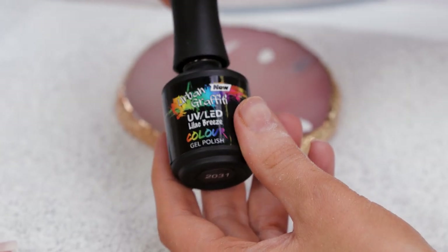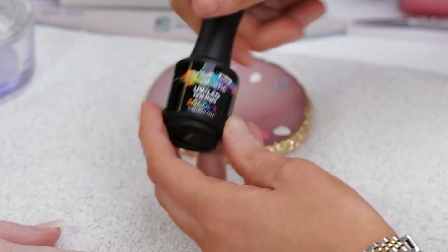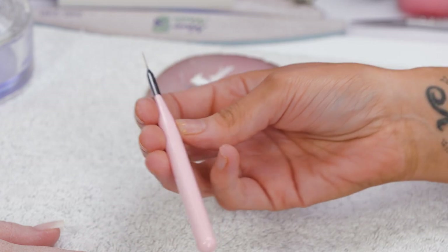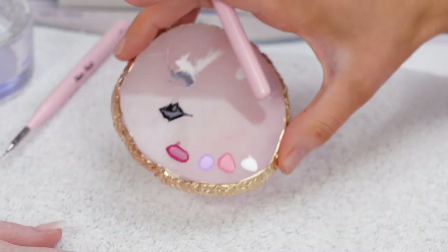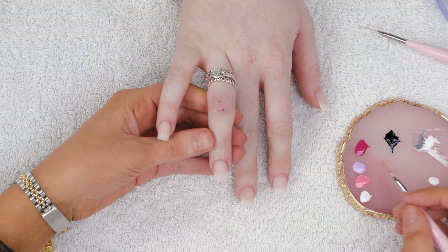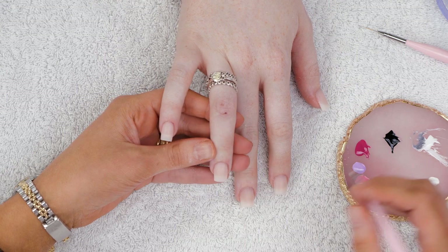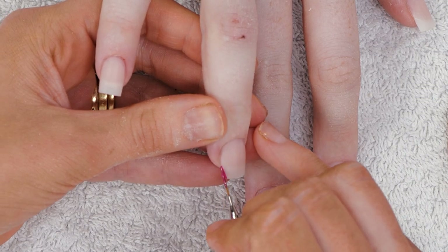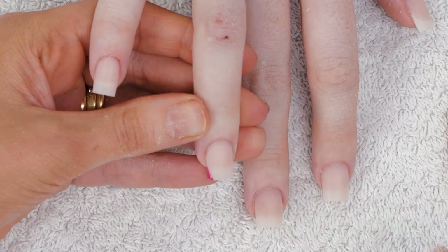Now we're going to be using sangria, lilac breeze, first night, and snow white. We'll use a double-zero-three brush and a triple-zero-three brush. I've already put them on my palette, and we will start with this color — using the double-zero-three brush because it's thicker, just to put this on. Clean my brush on my palette in between.